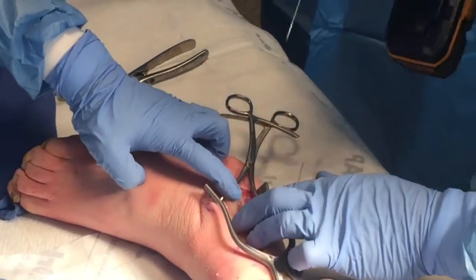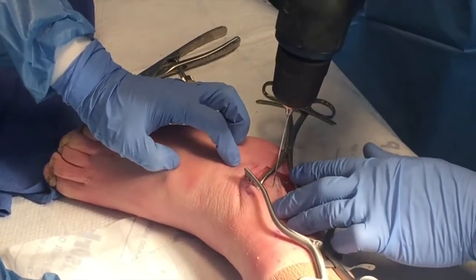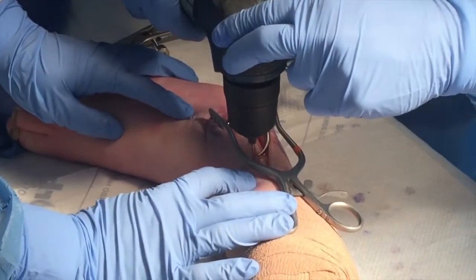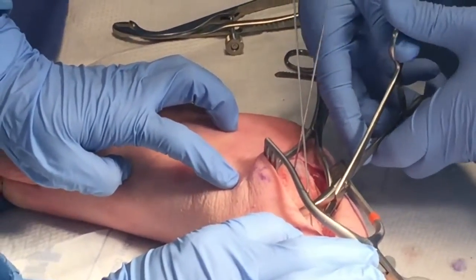Now that I have my fracture reduced and held with the fracture clamp and the plate contoured, I'm going to hold it in place with the use of 0.32 K-wires through the holes that are already in the plate. Then I'll place a secondary clamp to compress the plate firmly down onto the fracture site.